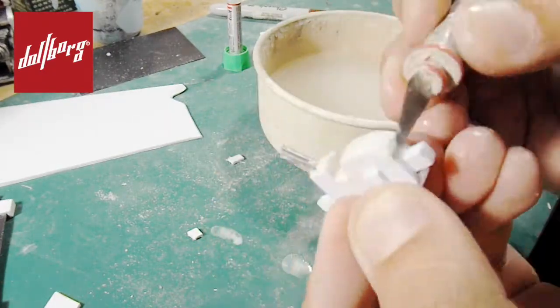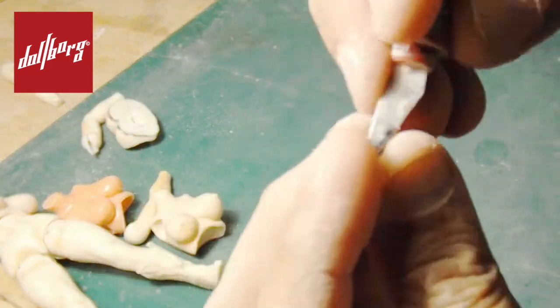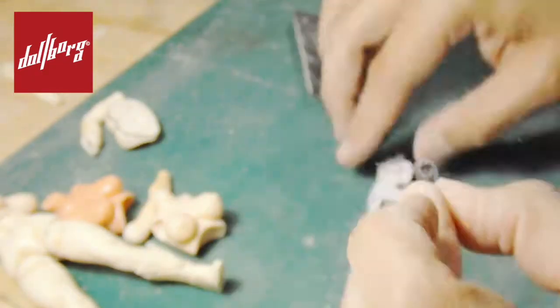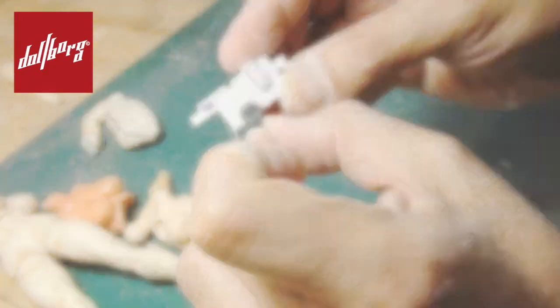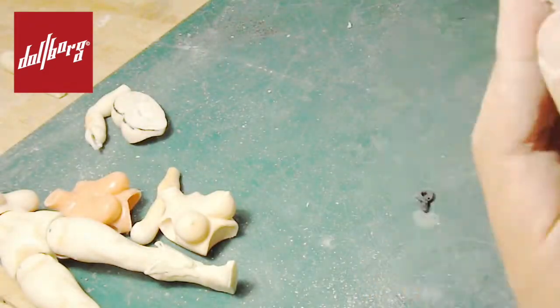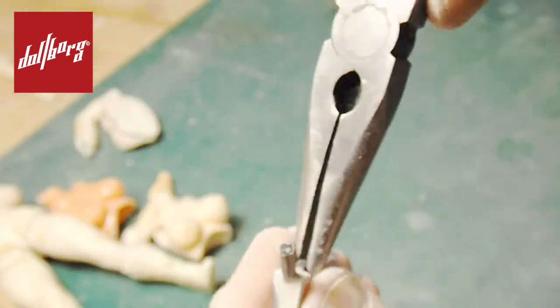We will use epoxy clay to cover holes and detail the sections that need it. Once the clay has dried up, we will use the articulation disk of a four-inch figure in order to create our trigger. You can choose a different form for your trigger depending on your own design, and then we'll use the rotary tool to create a cylindrical space that will hold this new piece.